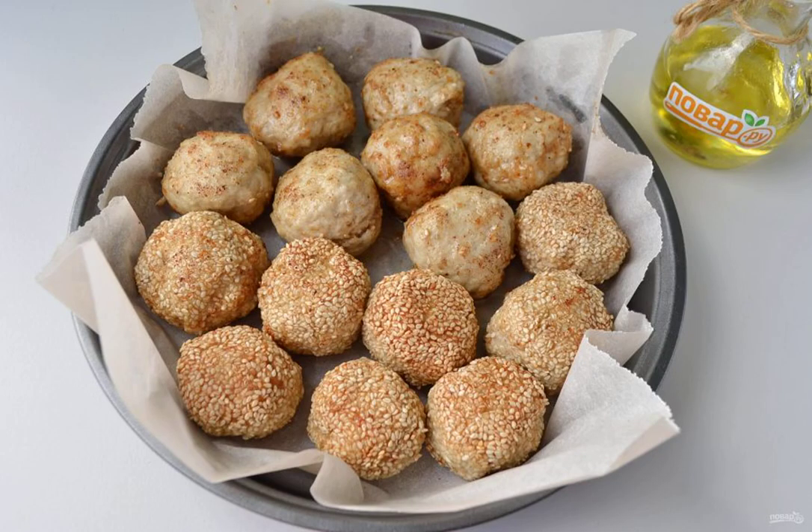Step 9: Cover a refractory form with parchment, put all the meatballs in it, and send it to a hot oven for 20 minutes. The oven temperature is 180-200 degrees — adjust according to your own oven.